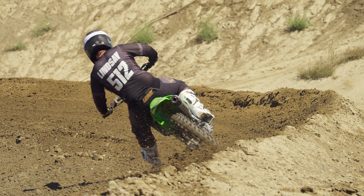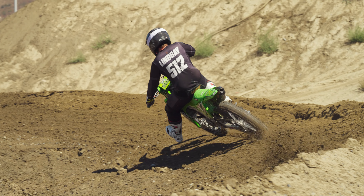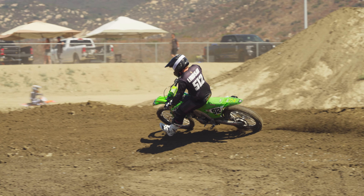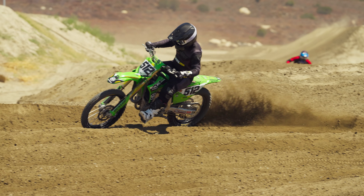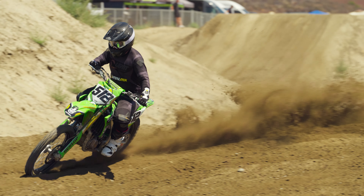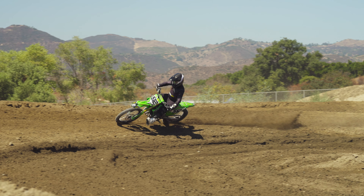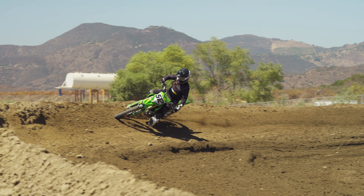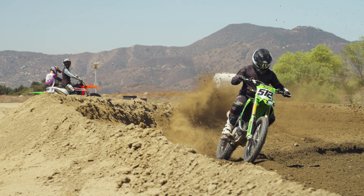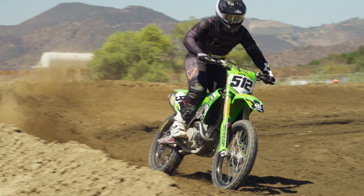The rear end works fantastic, especially on lean angles — that's where I notice the biggest improvement over stock. Here in SoCal on West Coast tracks we have these powdery blown-out berms that hit hard with edge chop, and the rear is just more settled under lean angle and more compliant. It feels like it just works square — it hits better when on the side of the tire. Overall balance is pretty good, comfort is good, and it has a good amount of adjustability with no real complaints.